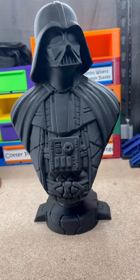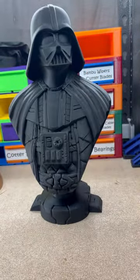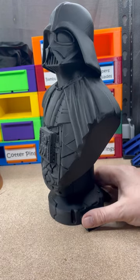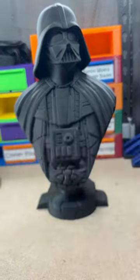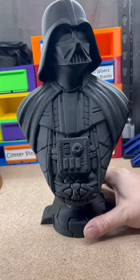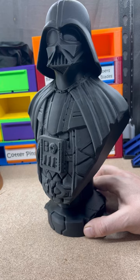Throw some glue in that guy. There is the 125 Vader bust — it's a little wobbly while the glue dries. 0.16 millimeter layer height with a 0.4 nozzle.